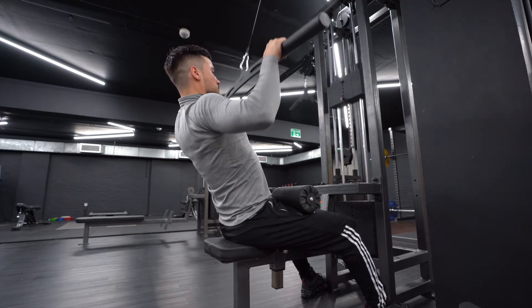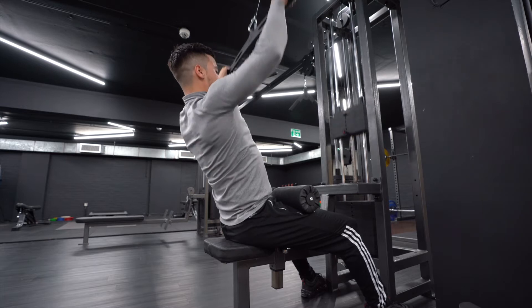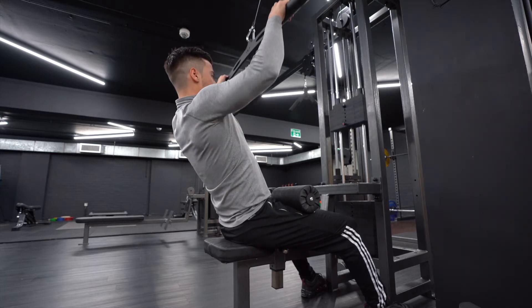Lean back slightly without excessively arching your spine, and engage your core to keep your torso in this position.